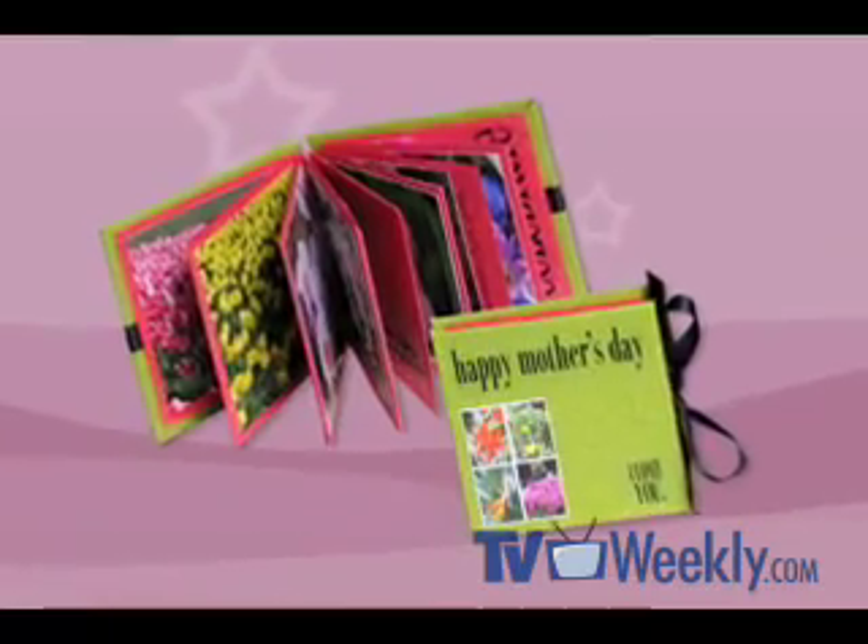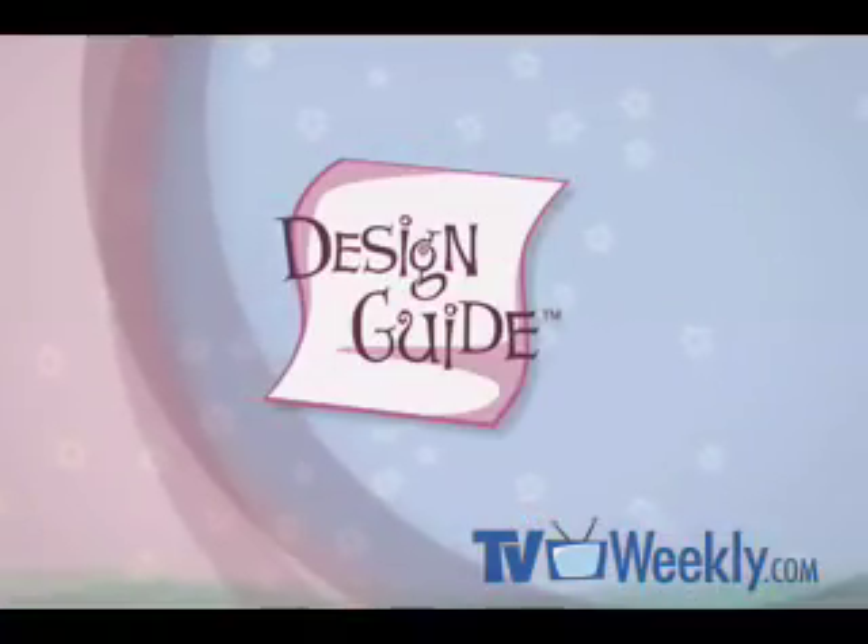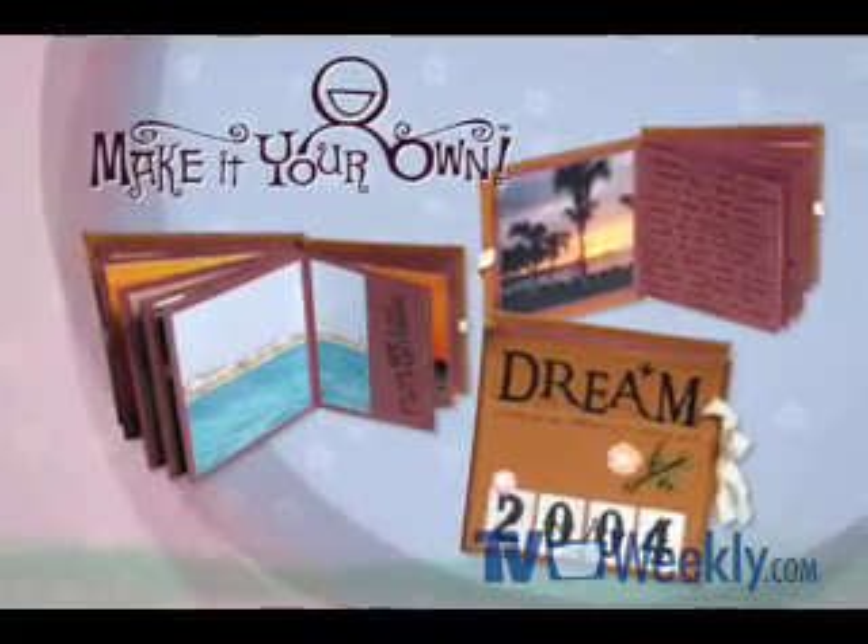I hope you enjoyed the show today and I hope you'll try making the maze book for yourself. Thanks for watching. For step-by-step instructions on how to create this week's project, download the Design Guide featuring special make-it-your-own bonus tips.